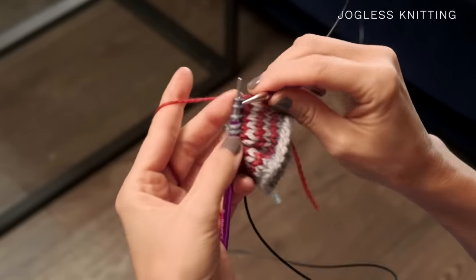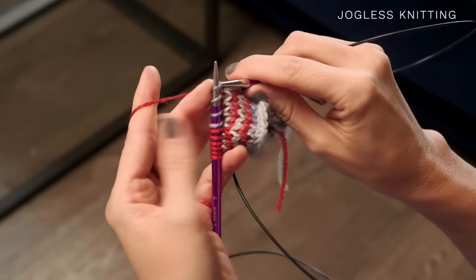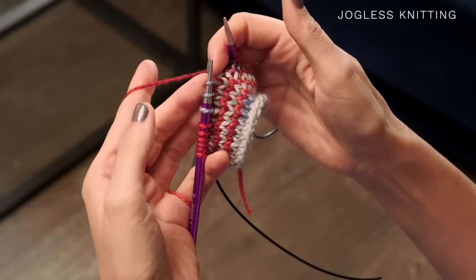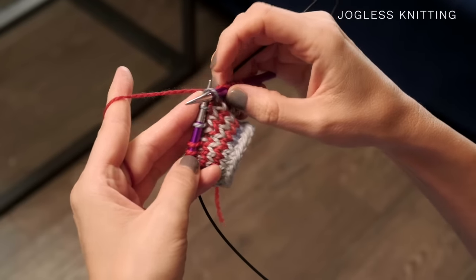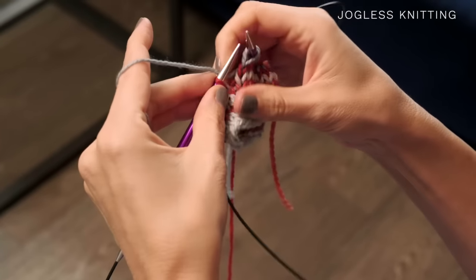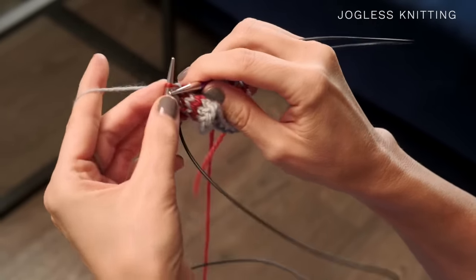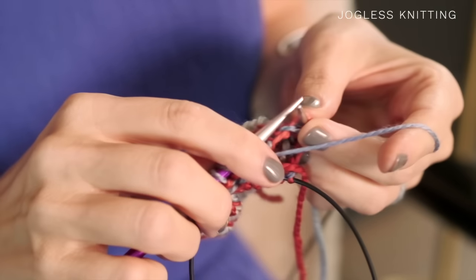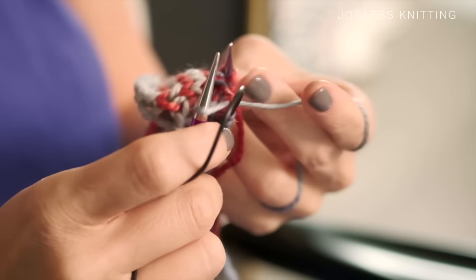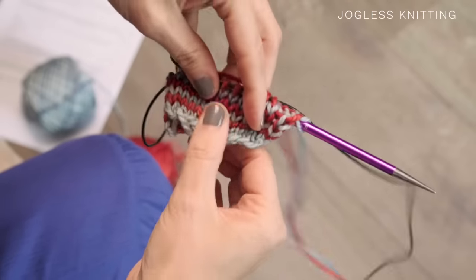Drop the blue, pick up the red, and knit around. We repeat this for every round — when you are three stitches before the same color you're working, stop, slip those next three stitches, drop the color you're working, pick up the other color, and continue knitting. Just repeat that round after round, and that will help smooth out your jogs. When looking at the project, there are no visible jogs — it's just a nice little stripey project.